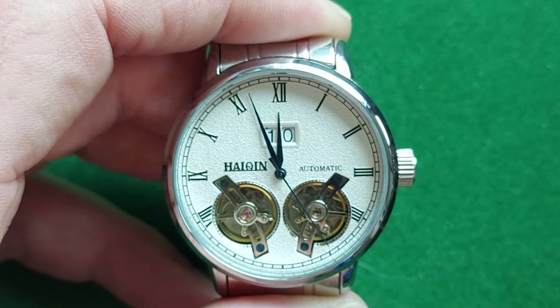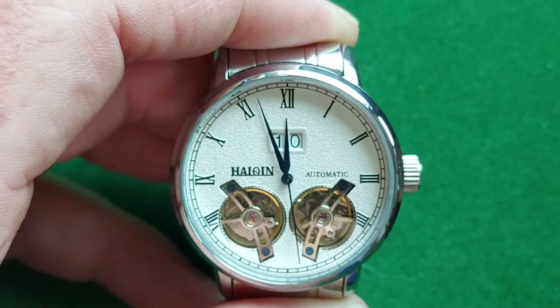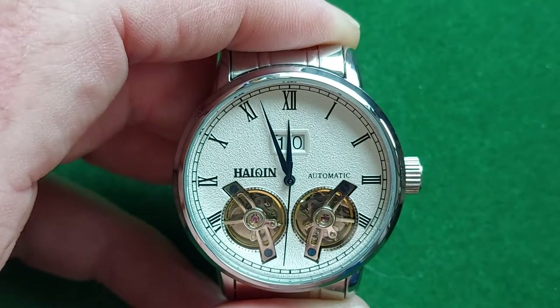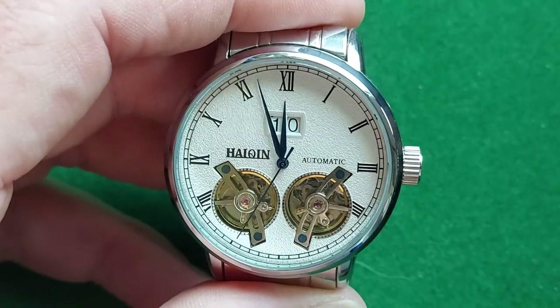The date change happens almost instantly at midnight — I checked that yesterday. And again, for the money, you get a really nice watch.